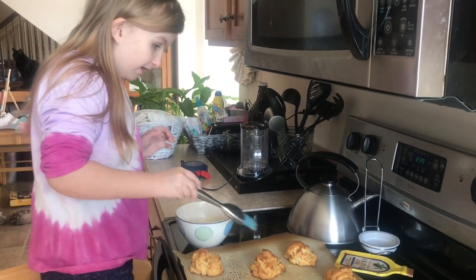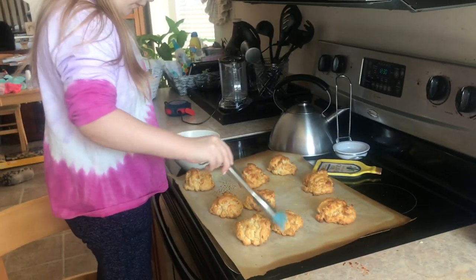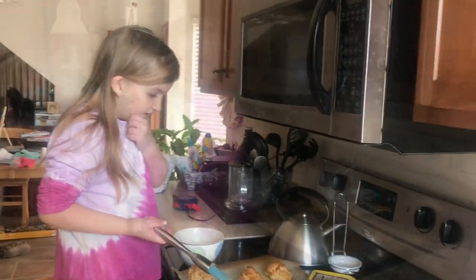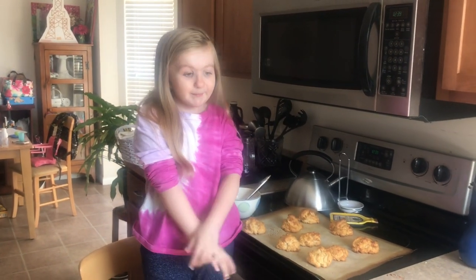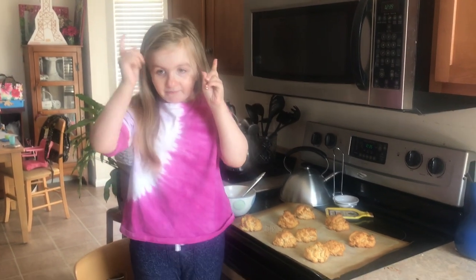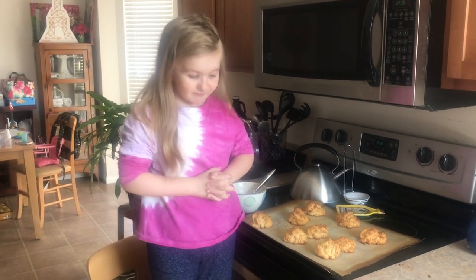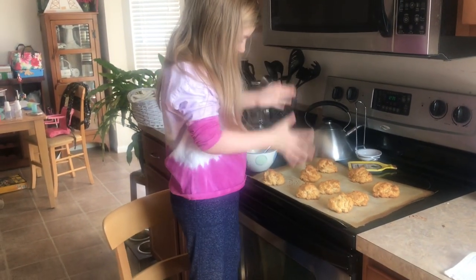I am finishing buttering all the biscuits. We made a lot of butter and I don't know how much every biscuit is going to get. I hope you enjoyed the video — don't forget to like and subscribe. If you want to know this recipe, go to your local Target, Kroger, or Walmart wherever you shop for groceries, and get a pack of Red Lobster Mix and you can make what we made.